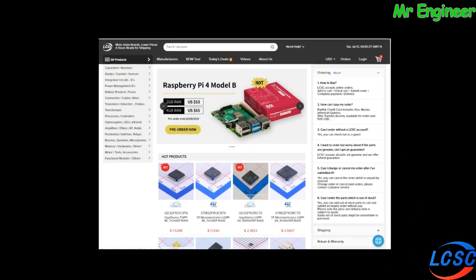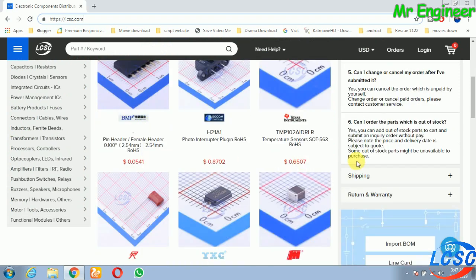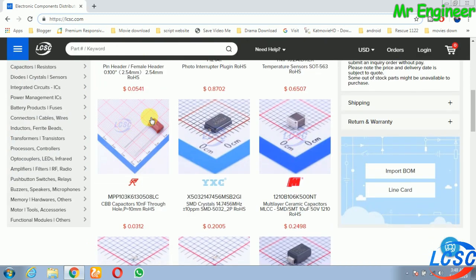یہ ویڈیو lcsc.com کی طرف سے sponsor کی گئی ہے. lcsc.com چائنہ کی ایک ایسی ویب سائٹ ہے جہاں سے آپ professional parts اپنے گھر بیٹھے import کر سکتے ہیں. چاہے آپ دنیا کے کسی بھی کونے میں رہتے ہیں، یہ ویب سائٹ آپ کو worldwide delivery کی services provide کرتی ہے.